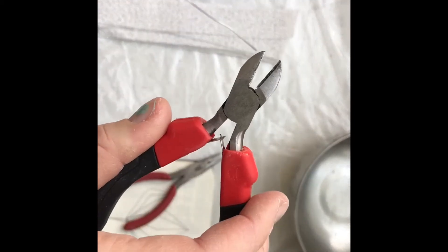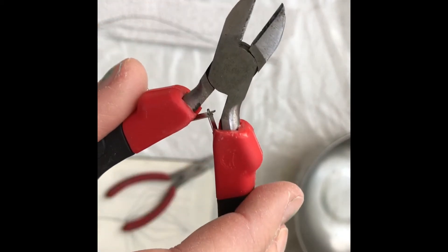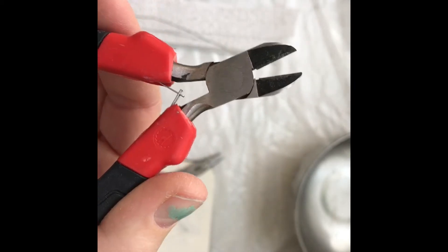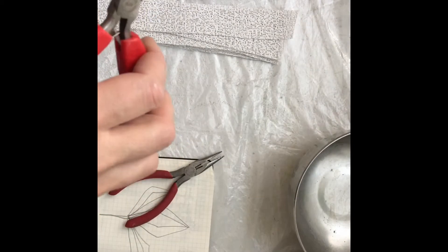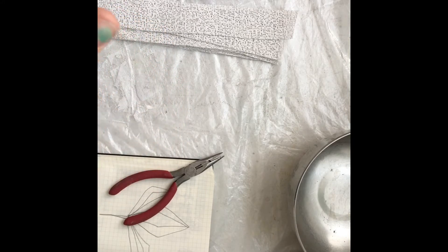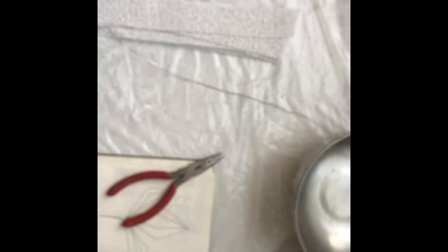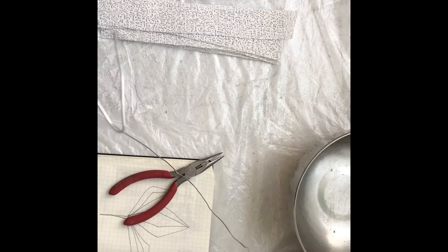Let me introduce you to the different cutting tools and pliers. This is a pretty straightforward side-cutting plier, also called a wire cutter. It's called a side cutter because the cutting element is on the side — when it's in the middle it's called flush. This is your basic standard one, and you can also use the center part to turn wire because there's a little hole right there.